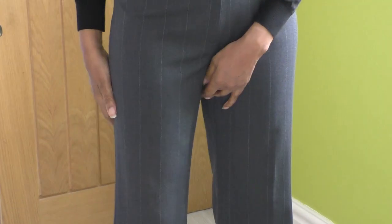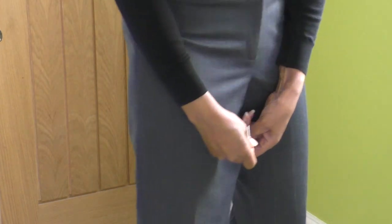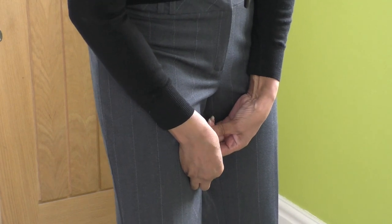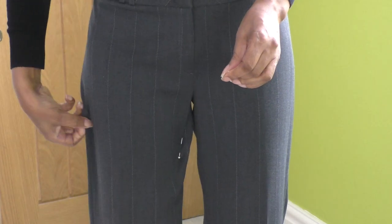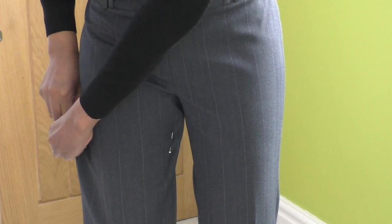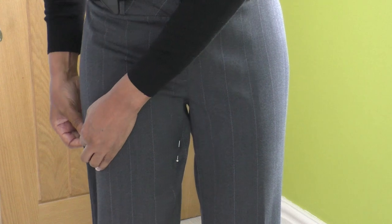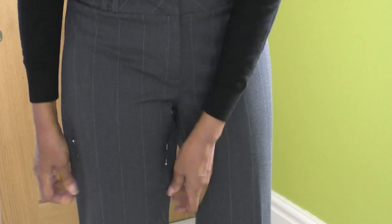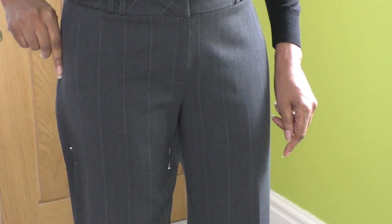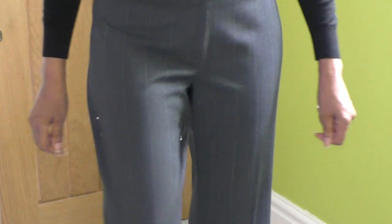I'm going to start from here and pinch in on both sides with pins. I'm going to taper from that point — I'll probably start machine sewing here and taper it straight down until I get a narrow fitting leg that feels comfortable.